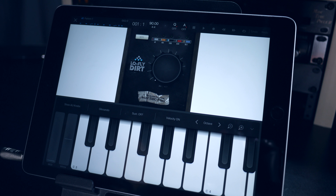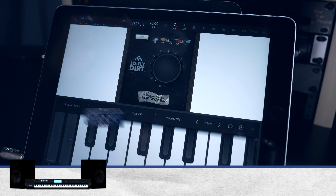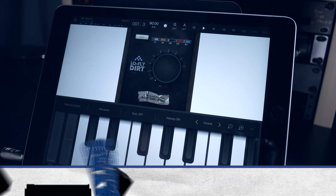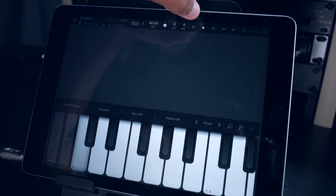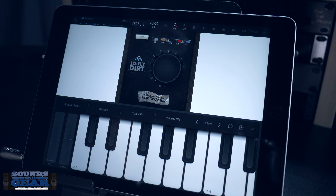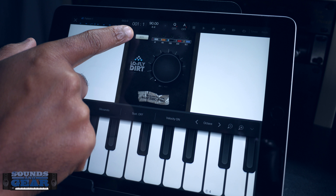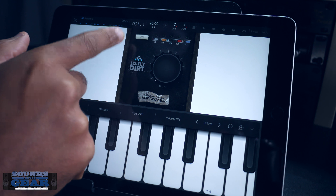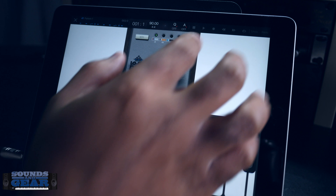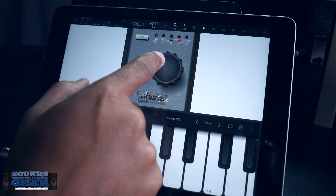I'm going to show the interface and then let you hear what it sounds like on some different types of material. I've got it loaded up inside of BeatMaker 3. Right now I don't have it on. I made a quick little track with their Constituent expansion pack for BeatMaker 3. You can go through the modes — it's off right now, but the different modes change the interface. You've got 60, 404, 1200, 8-bit, and SK5.